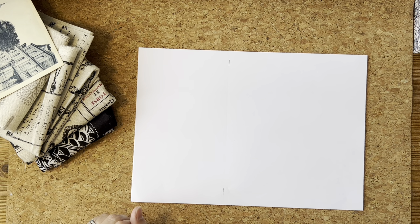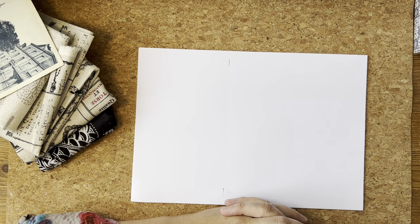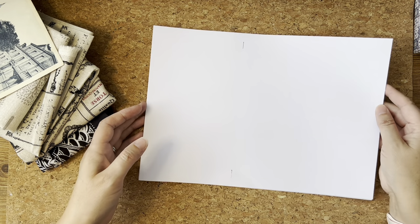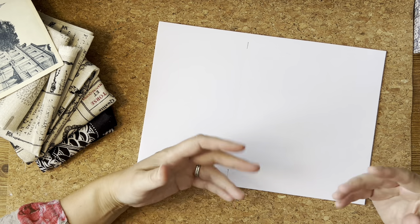If you'd like to journal along with me, I haven't already made the journal. I want to make it and I'd like you to see the process, and you can journal along if you would like. We're not going to be doing everyday prompts like before, but I thought we could catch up on a weekly basis to fill the journal.